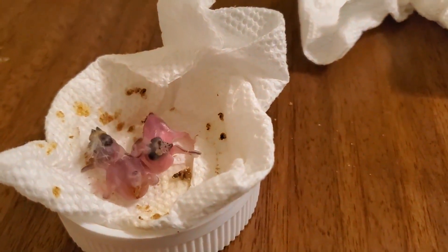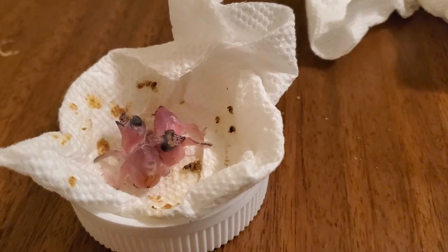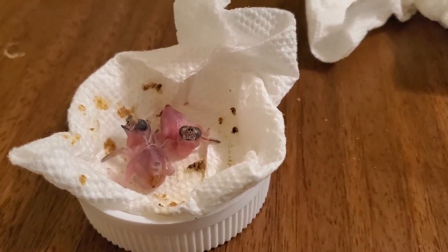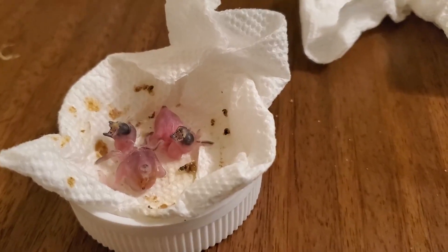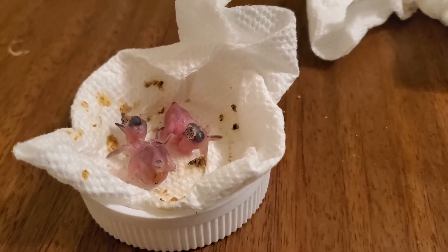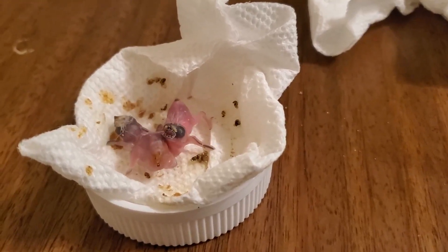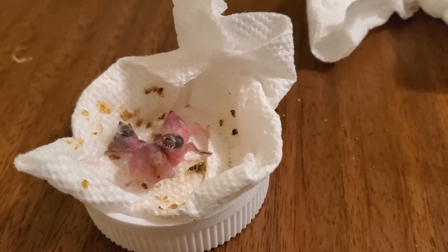One important observation: if the male doesn't have breeding plumage, don't let him breed — the eggs will probably not be fertile. My incubation temperature was 99.5 degrees Fahrenheit and the humidity was 65% until the end of incubation.